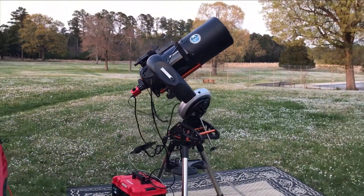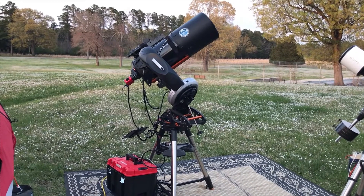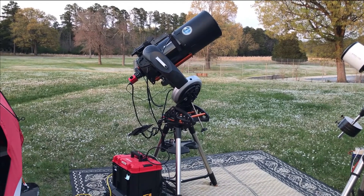The red cylindrical item at the back end of the telescope is the dedicated astronomy camera. The telescope is also sitting on top of the tripod using what's called an equatorial wedge.